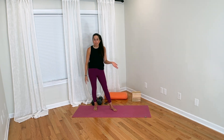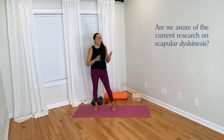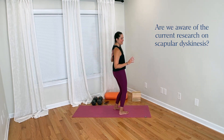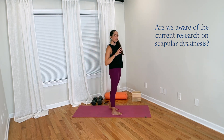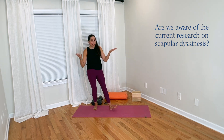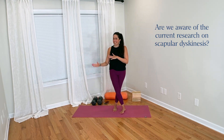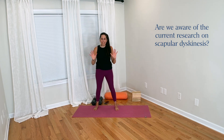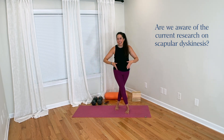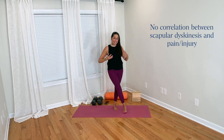Are we aware of the current research on something called scapular dyskinesis? The scapula — the shoulder blade — there are ideas, now becoming a little outdated, that the scapula can move in abnormal ways connected to pain. That would be scapular dyskinesis: moving in a non-optimal way. These are older ideas in the physical therapy and rehab world — that scapular dyskinesis is connected to pain and injury. But the more research we have on these topics, the more we're realizing there is not actually an evidence-based connection between scapular dyskinesis and pain and injury.